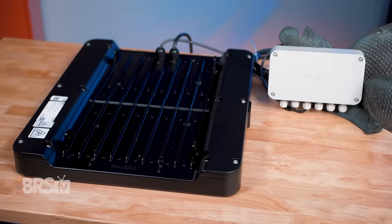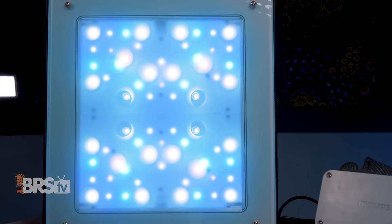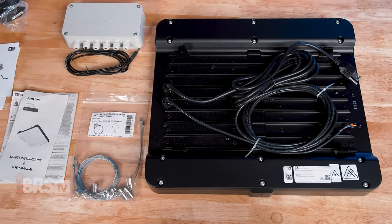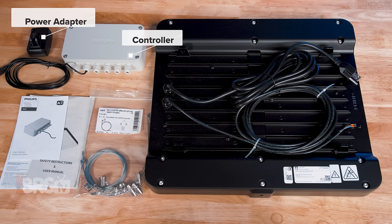Their Gen 2 fixture ups the ante with a new sleeker body and updates to the LED layout and diffuser to add some extra shimmer while keeping the silent fanless design, IP65 waterproof rating, and incredibly easy-to-use app. In the box, you'll find the Coral Care Gen 2 along with the hanging kit. Inside the Coral Care LED controller box, you'll find the controller itself along with the power adapter.